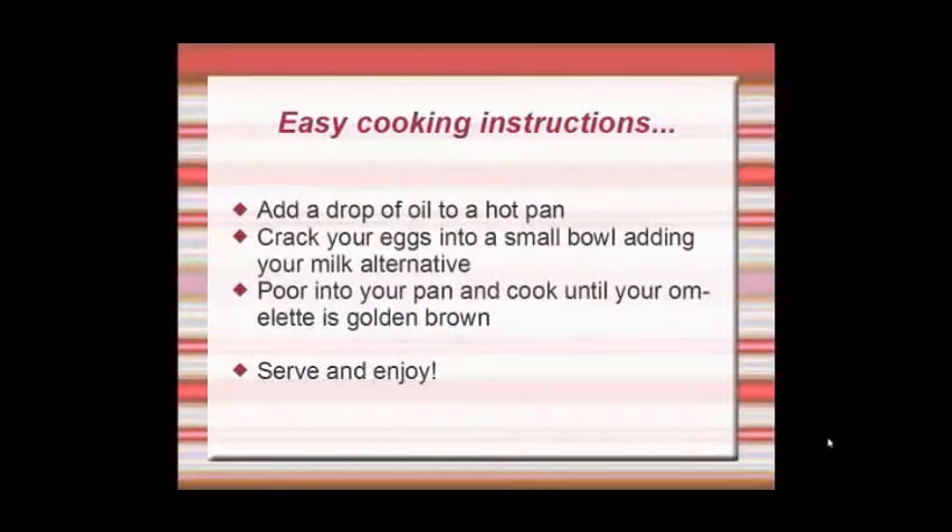Easy cooking instructions: add a drop of oil to a hot pan. Crack your eggs into a small bowl, adding your milk alternative. Pour into your pan and cook into an omelette until golden brown. Serve.